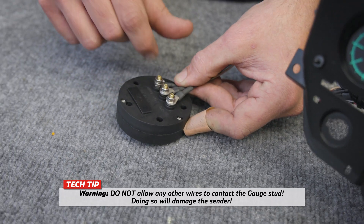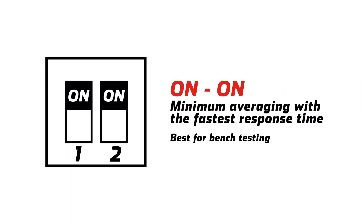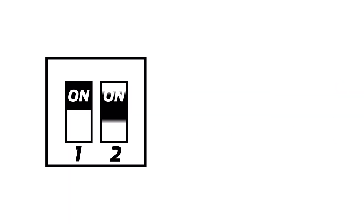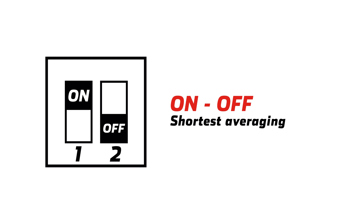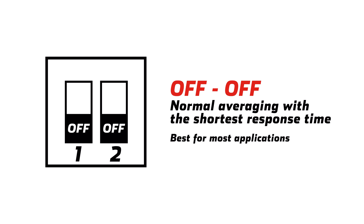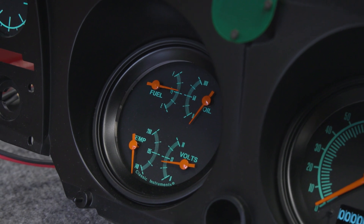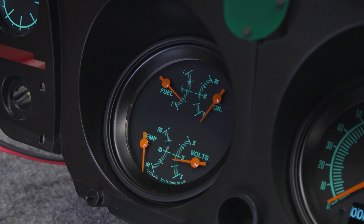When setting up your averaging, there are four settings you can use ranging from fastest to slowest response time. We recommend using the fastest averaging setting during the setup process, with switches set to the on-on position. Because fuel levels tend to change slowly, we recommend using the normal averaging setting for the longest response time, though this may vary depending on your fuel tank size and volume. Using the correct averaging setting for your application will provide you with the most accurate gauge reading.